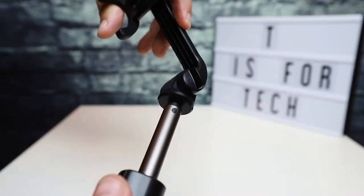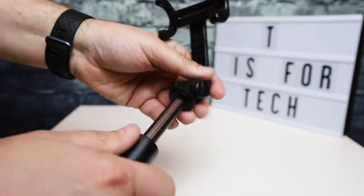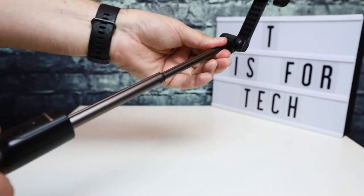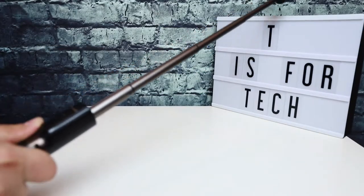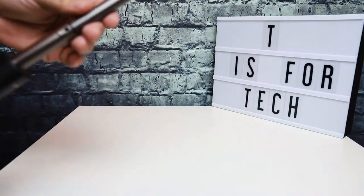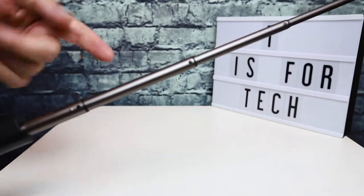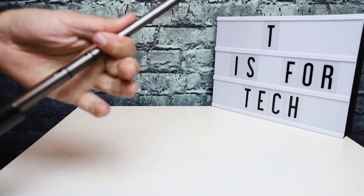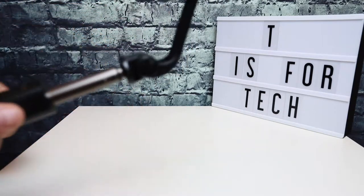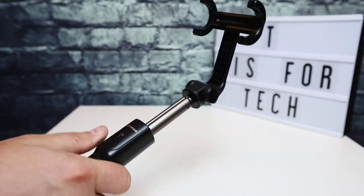You can also spin this around and it locks. So you can rotate that part. You can rotate the top and it locks. The selfie stick itself telescopes out pretty far. It's a darker anodized aluminum, so it looks nice. It telescopes in a few different sections and it feels pretty high quality — it doesn't feel cheap at all.